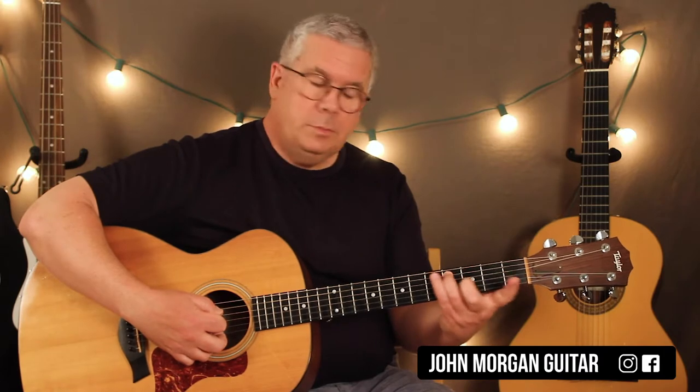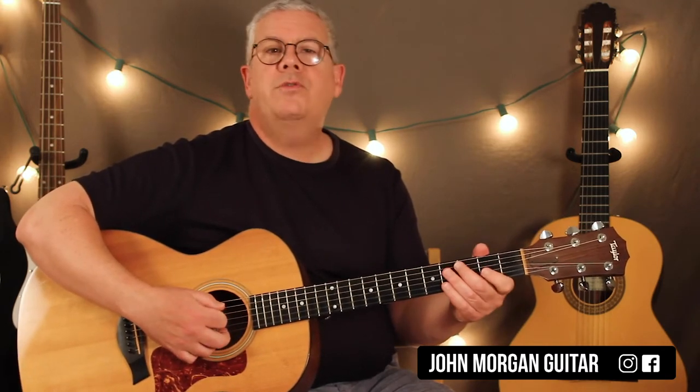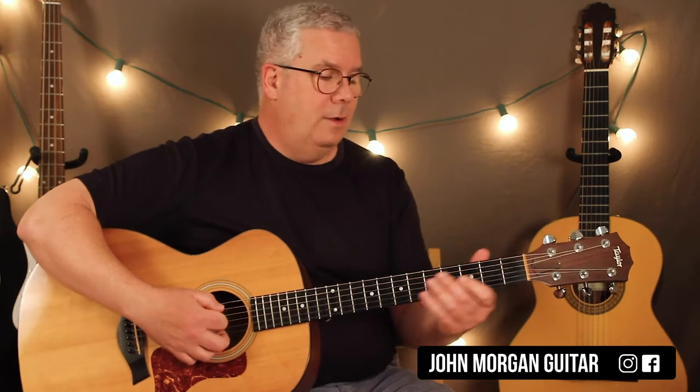What I'm doing is the fifth string, third fret, and then the fourth fret. Just like that. Then open fourth string, first fret. So: fifth string three to four, fourth string open to one. That leads right into the chord progression.